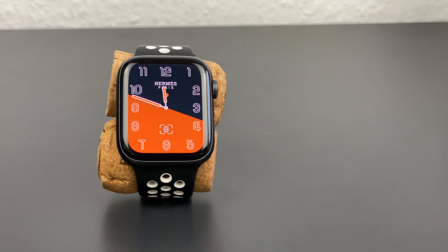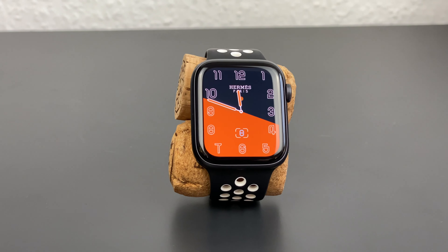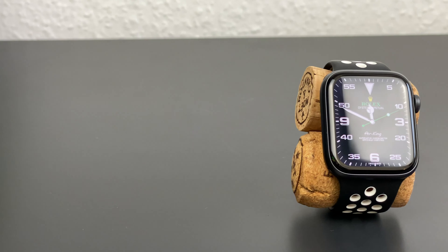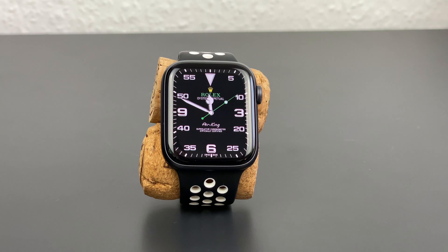Hello and welcome to a new video on my channel. Today I'm going to show you how to install custom watch faces to your Apple Watch. This is my first video in English and I hope you guys like it.